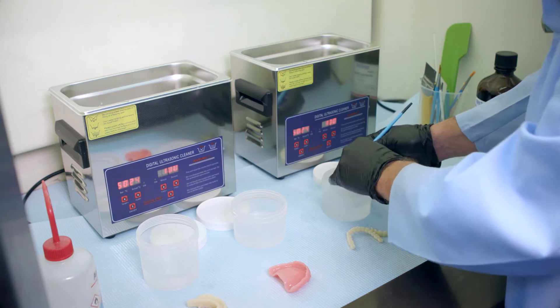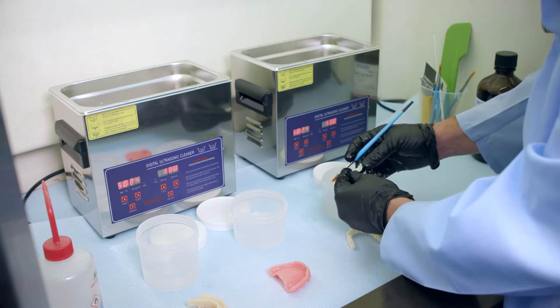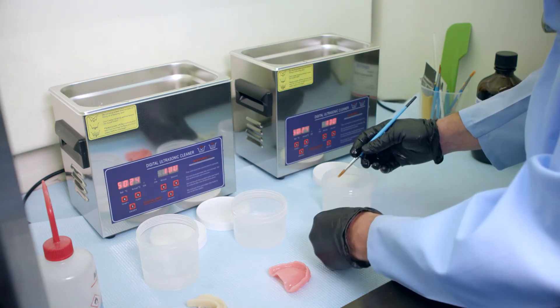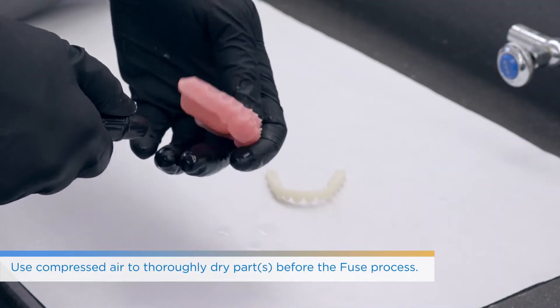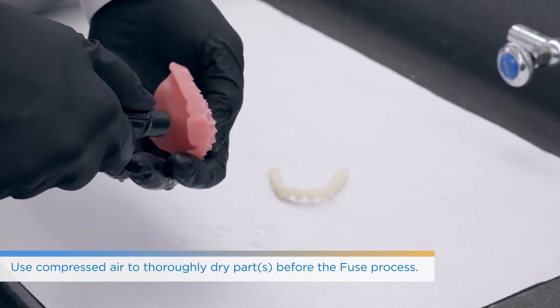Remember at this point it is still uncured resin, so gloves are key. The oils in our hands can actually affect the overall finish of these materials, so be sure to wear your PPE. That's been the clean stage.